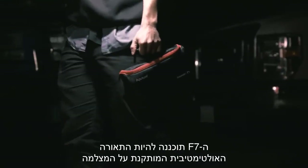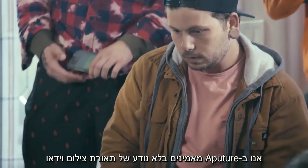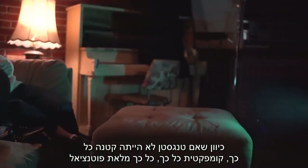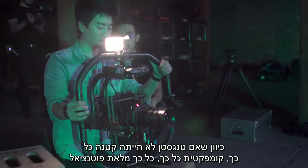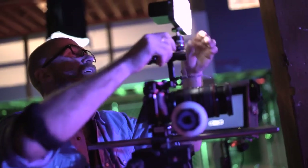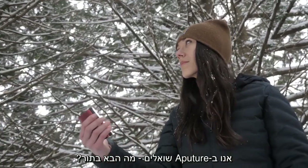Packed with not only punch but also speed, the F7 is designed to be the ultimate on-camera fighter light. Here at Aputure, we believe in the unknown of cinematic lighting — because if tungsten has never been so small, so compact, so undeniably full of potential, we at Aputure ask: what's next?